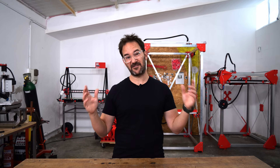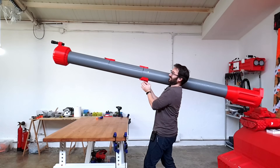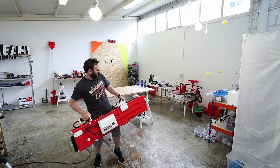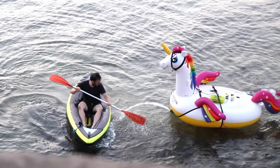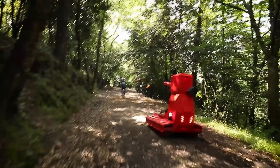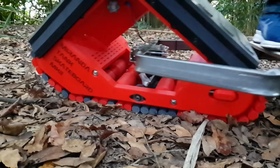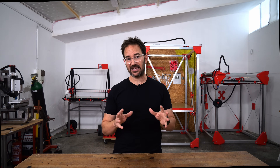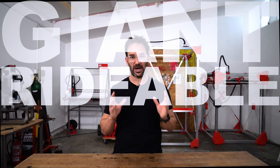In my quest for world domination, I've built many contraptions over the years. But as you can see, I haven't achieved my goal — the world is still free. So I've been thinking about stepping it up a bit and building a giant rideable robot.